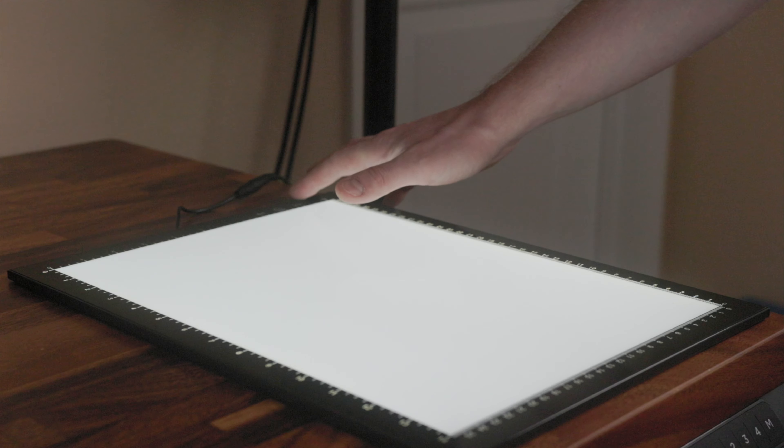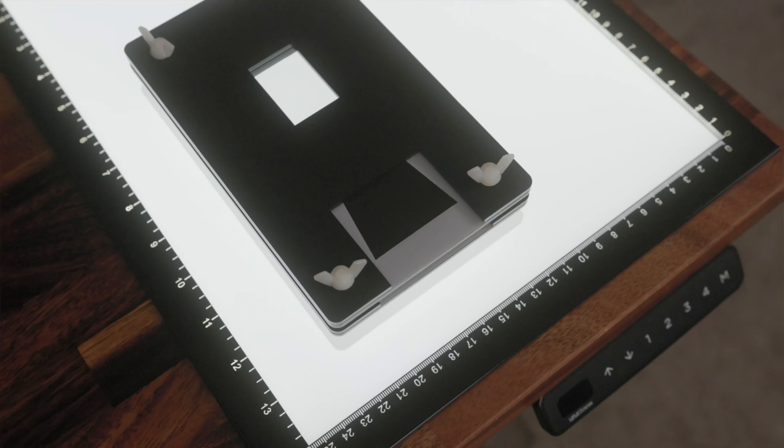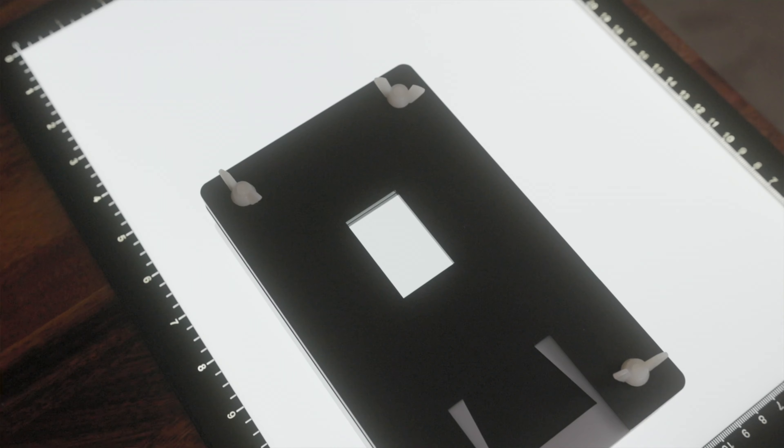When I first decided to scan film at home myself, I got a very cheap light. I found something on Amazon — a large light pad in A3 format from some no-name company. I thought it would be convenient to scan film as well as look at the negatives on top of it.